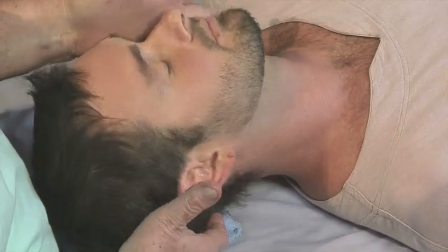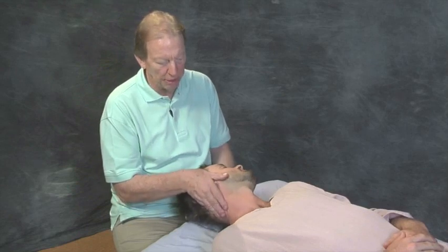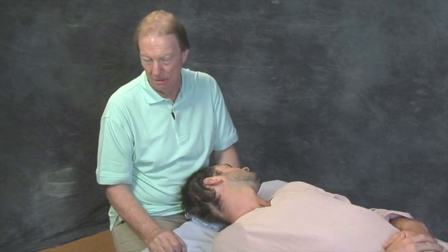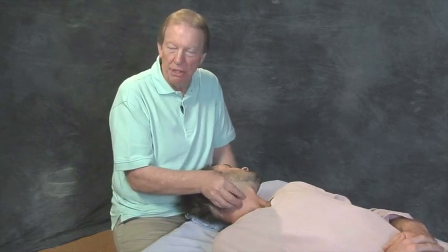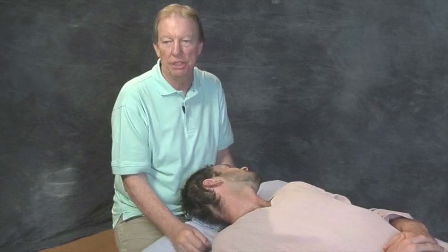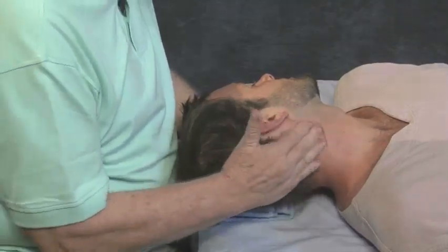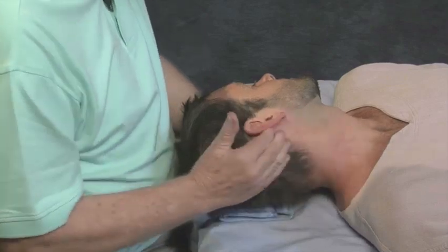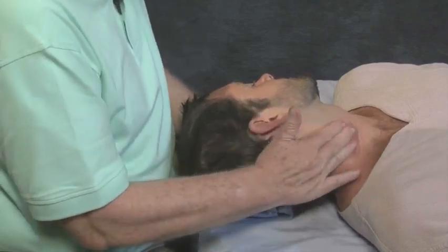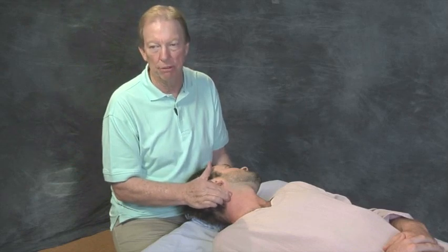Bring the head down and back into a position of slack. Many people treat the sternocleidomastoid by putting it in a stretched position to find it, and then treating it in that position — not such a good idea because of the carotid artery underneath, and it's just difficult to get to. Gliding down the sternocleidomastoid in this fashion is perfectly fine, but that's only the beginning of the treatment for this all-important muscle.